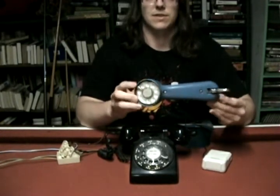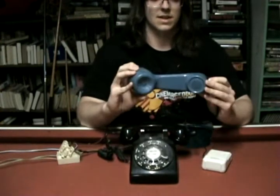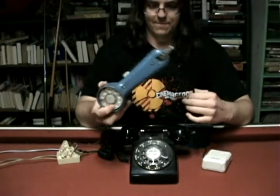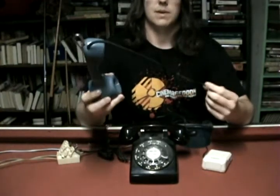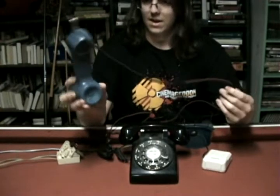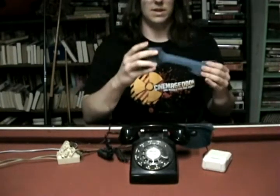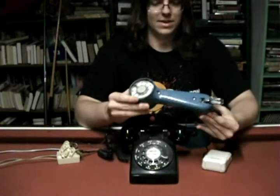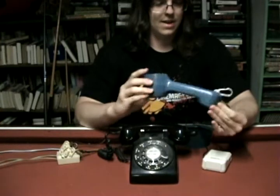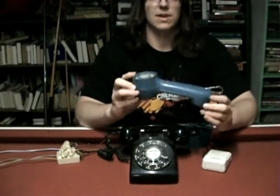This one has a rotary dial so you can tell it's a little old and it's a little beat up. It's got some wear but the cord casing and everything looks nice. I think it's in pretty good condition for what it is. These things probably fell to the ground a lot, and I was lucky enough to pick one up.